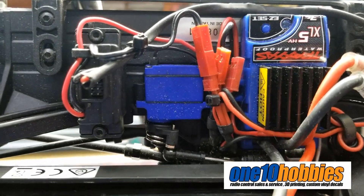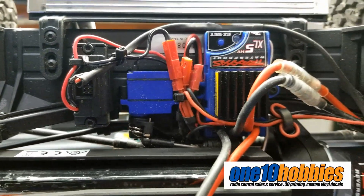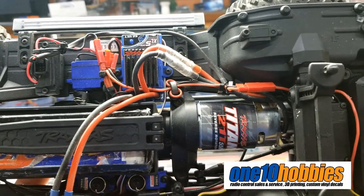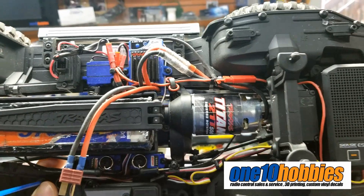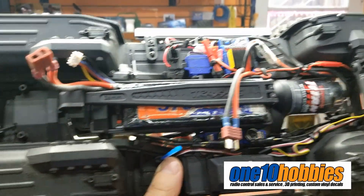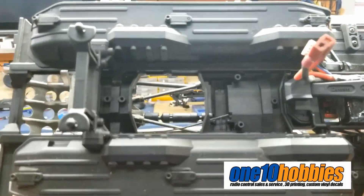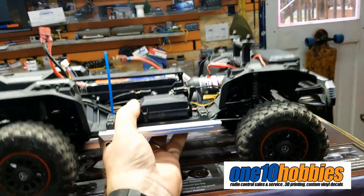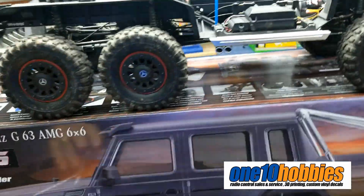This one does have the two-speed transmission also. It has the stock electronics and looks like it's been holding up. I know a lot of people have been having issues with the electronics — that's one of the first things they actually change on this truck. But this thing is pretty heavy — it's a heavy enough truck, and it's even heavier with the body.